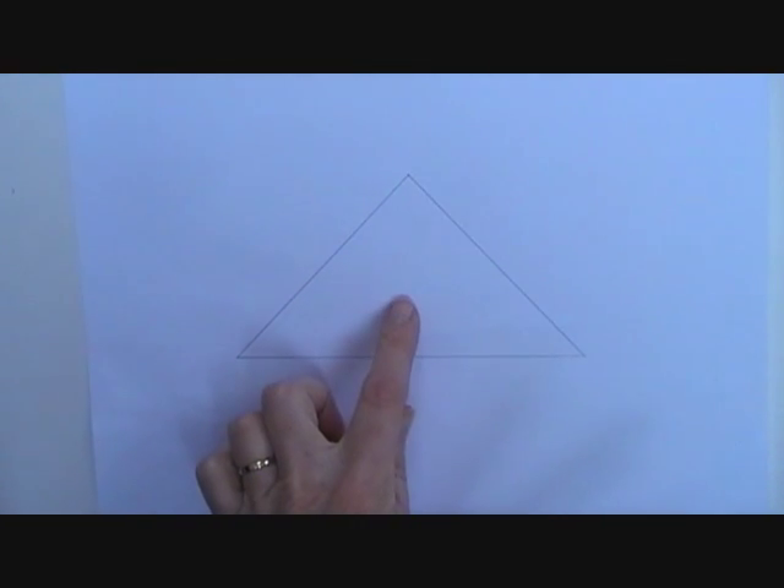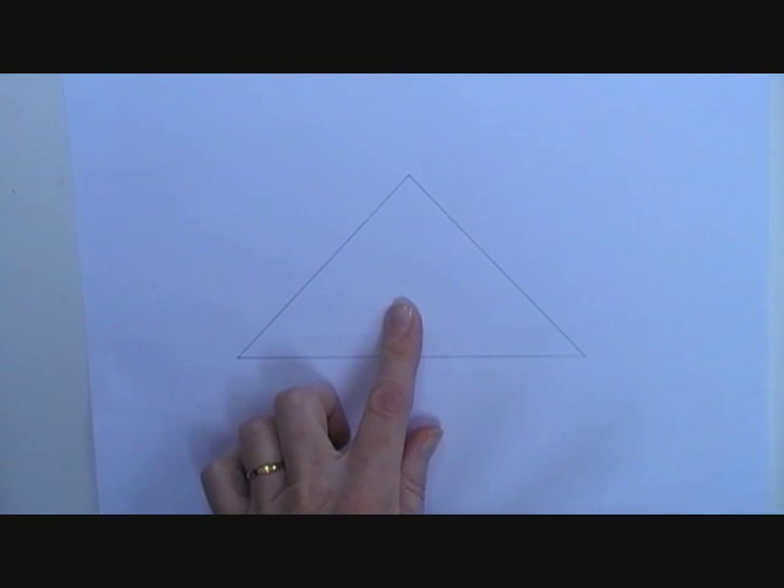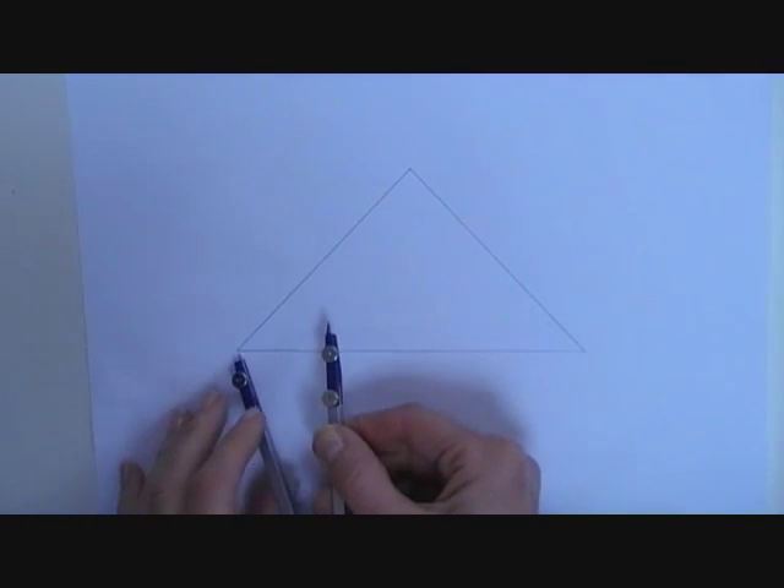I'm going to draw the incentre of this triangle and then I'm going to draw the incircle of this triangle. I start off by drawing bisectors of two of the angles of the triangle.